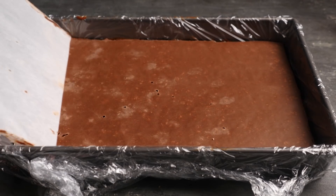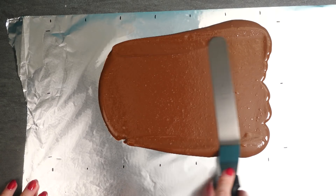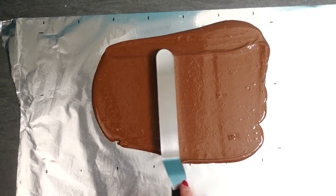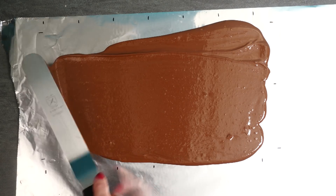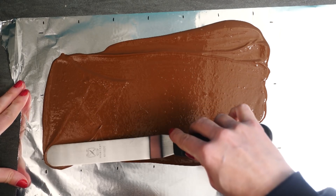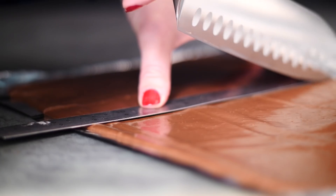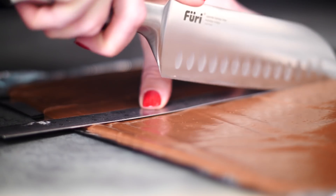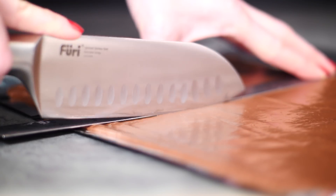Put the whole thing in the freezer for at least four hours. Mark a piece of foil with the dimensions given in the recipe and spread out some tempered chocolate over the top. If you have acetate you can use that instead of foil — it will give you a much nicer shine on the chocolate. Once it's firm but not yet crisp, cut out your rectangles using the measured lines so you get them nice and straight and all the same size.